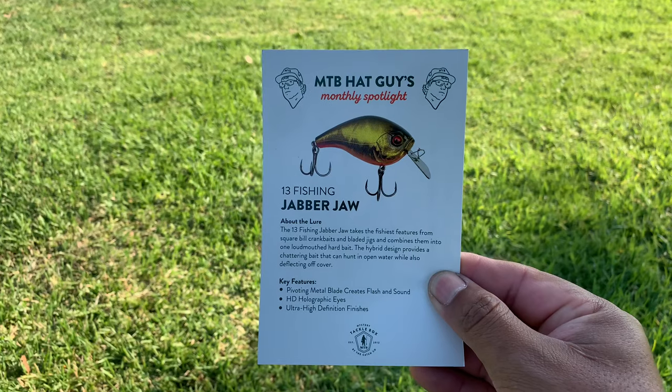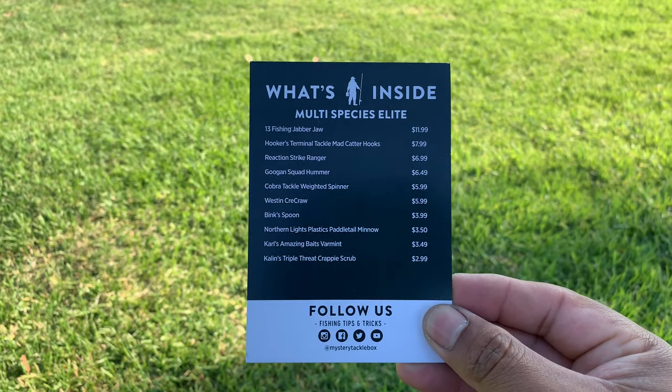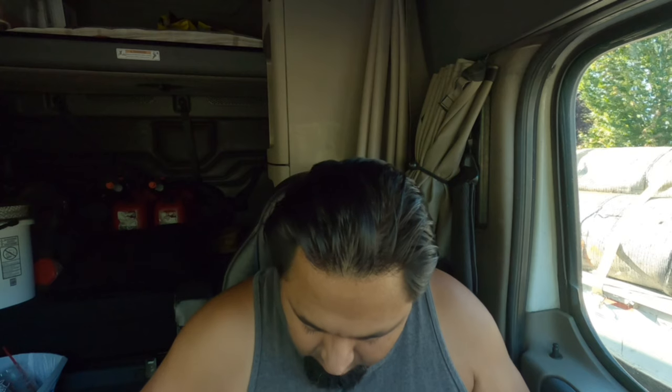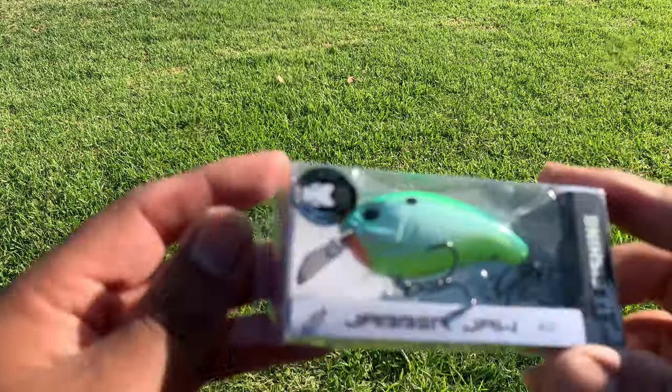This is obviously in the box — it tells you how to fish it, where to fish it, some general history. Then we have our scorecard. Let's dig inside here. The first one is going to be called the 13 Fishing Jabber Jaw. This runs $11.99 and it looks absolutely freaking awesome. This is a really, really stunning looking bait.